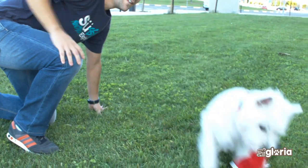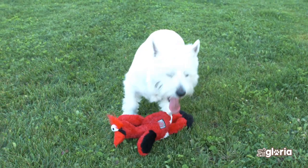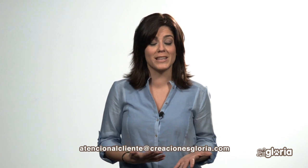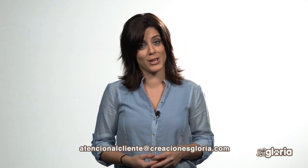Your dog will love that you spend time taking care of him. Do you need more information? Do not hesitate. Contact us at Gloria. We are here to help.